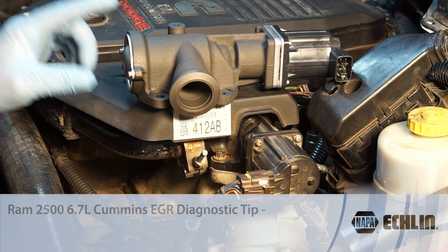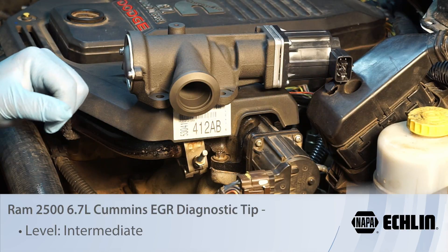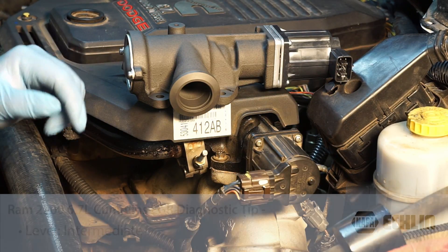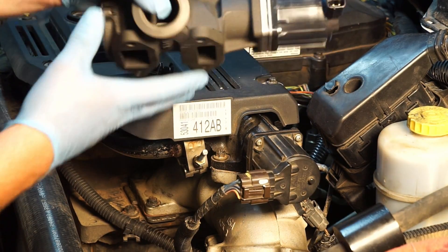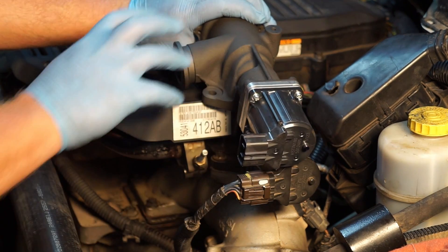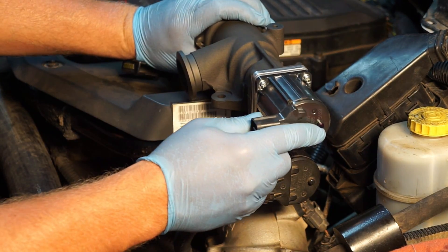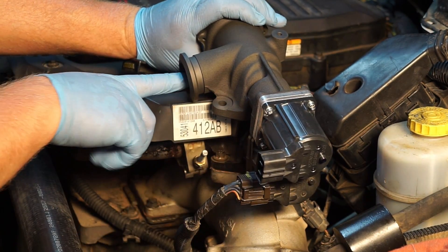Let's take a look at the EGR valve on this Ram 2500 with a 6.7 liter Cummins diesel engine. I've got an EGR valve sitting right here — normally it would be installed on the truck. We've got the clamp going to the EGR tube right here. Let's get it mounted to the intake, so exhaust gases come in here.